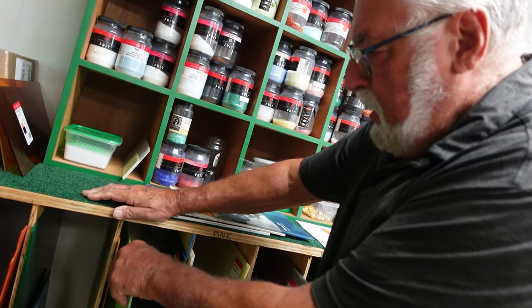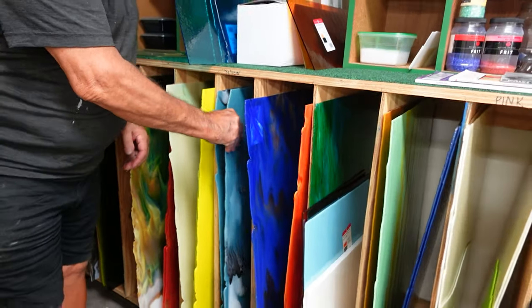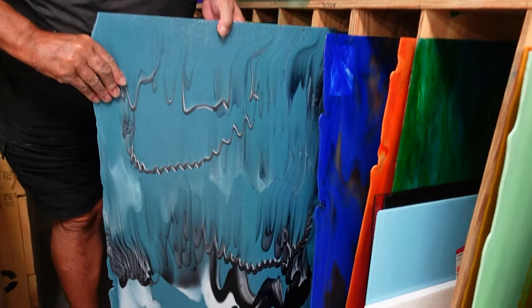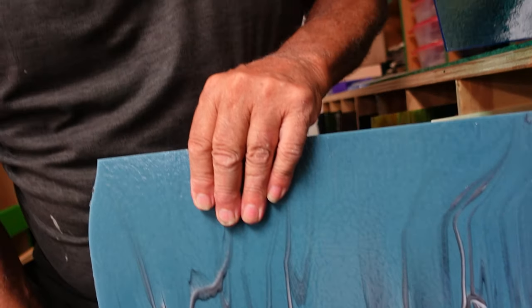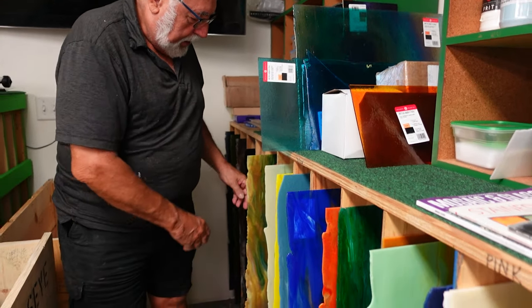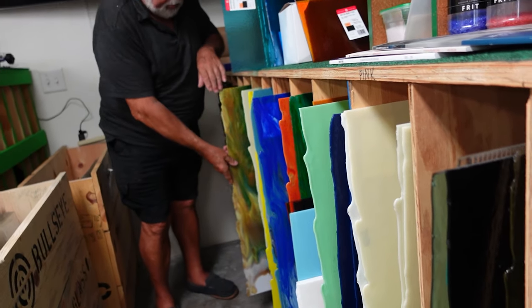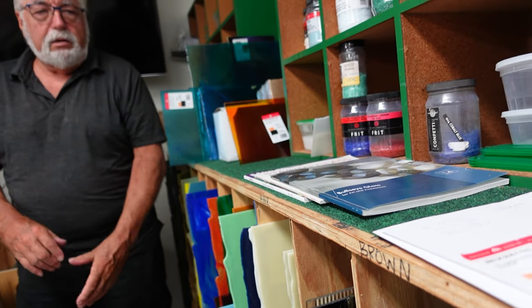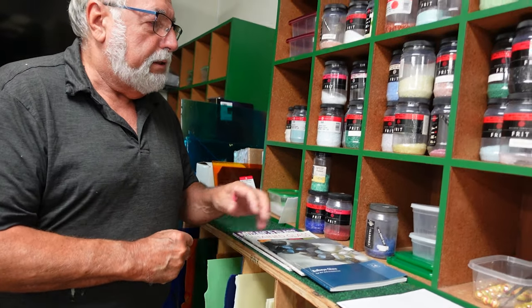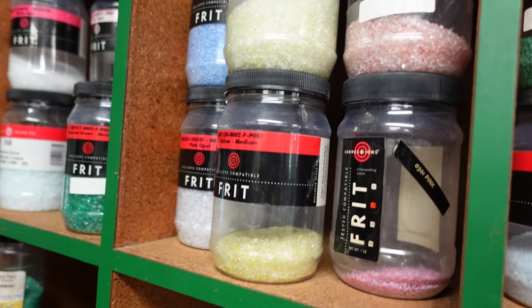This is one of my favorite sheets. I have not used it yet — isn't that beautiful? This is all COE90. The glass comes plain, it comes with stripes and stuff, and I order it however I want it. Sometimes the glass is all crushed into little small pieces, and we call that frit. Sometimes we crush it ourselves.